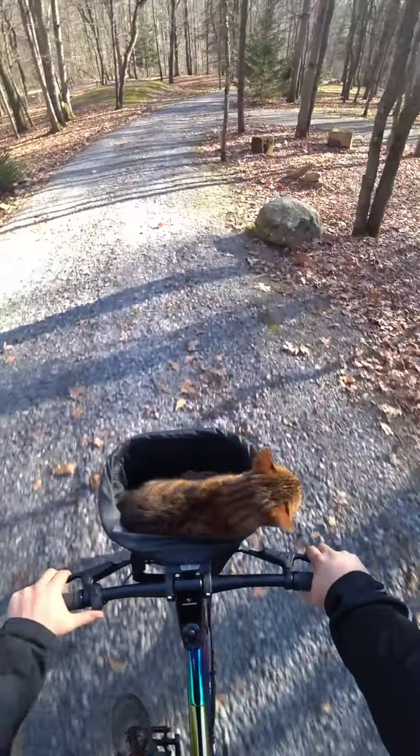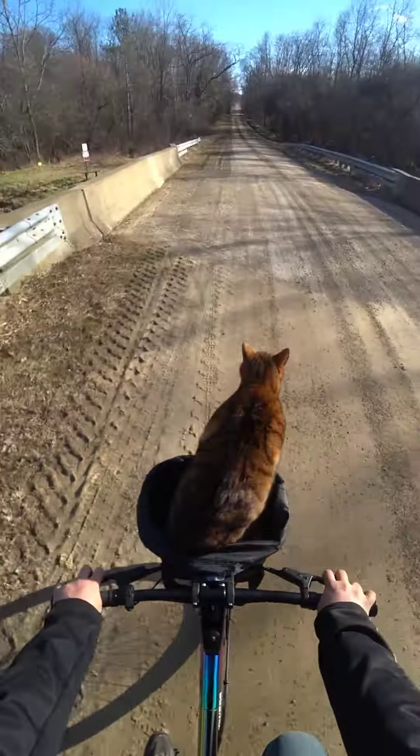Okay. These rocks suck with these little tires. Oh, goodness. No! Not bad, huh? Quiet. Wee!